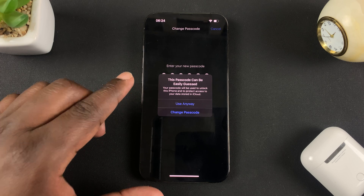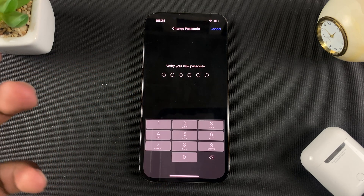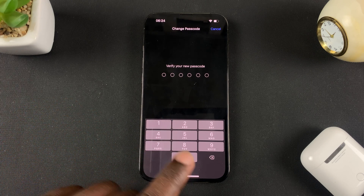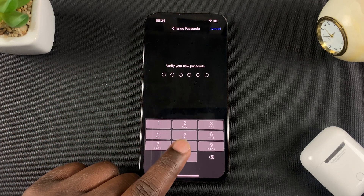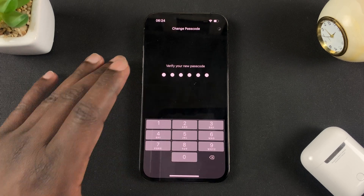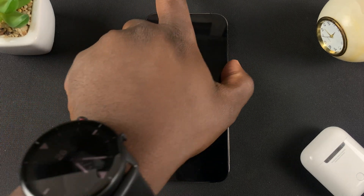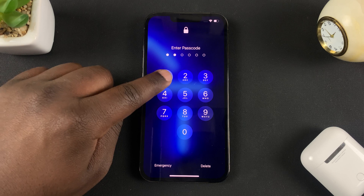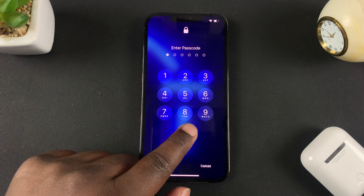Make sure you use a good passcode that cannot easily be guessed. I'm going to use this one anyway for the sake of the video. Enter the new passcode once again to verify, allow it to change, and that's it. Now the old passcode will not work because it's been changed to the new one.